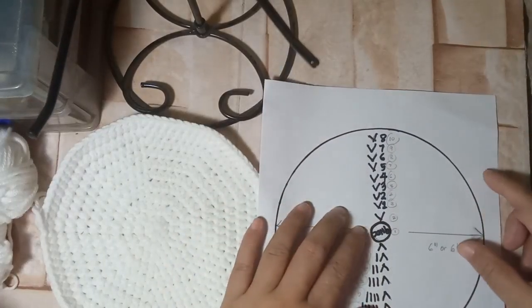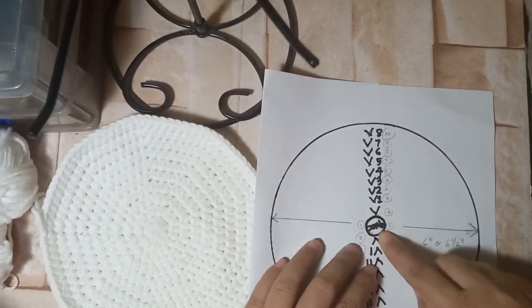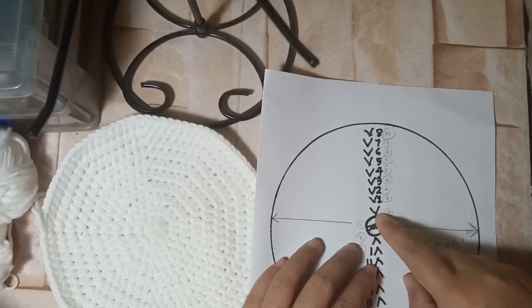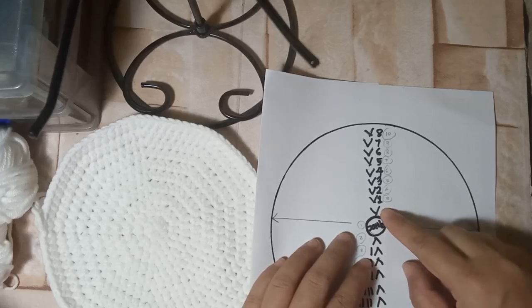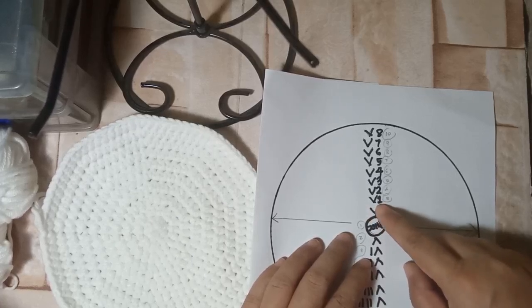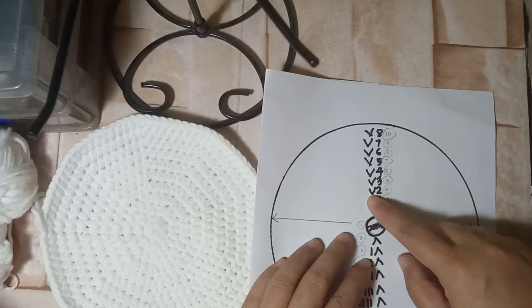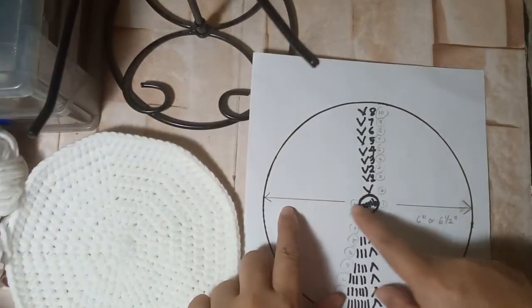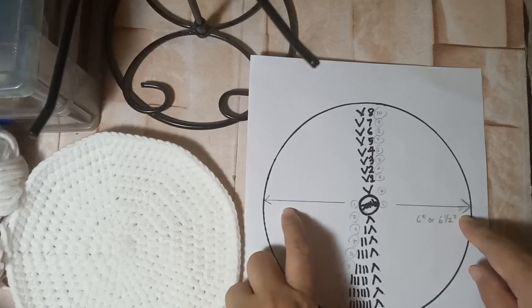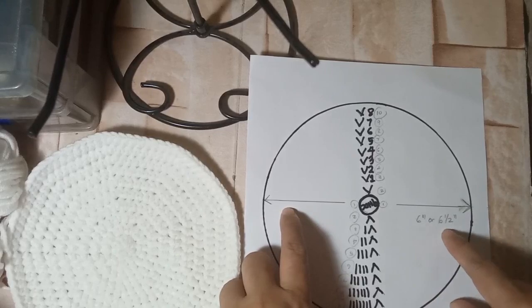Another way to explain it: you start with 9 half double crochets, then for round two you do 2 half double crochets for each of the 9 stitches. It goes 1 at the beginning, then 2; 1, 2; and then at the third stitch there will be 2. The flat circle diameter should be at least 6 inches or 6 and a half inches.